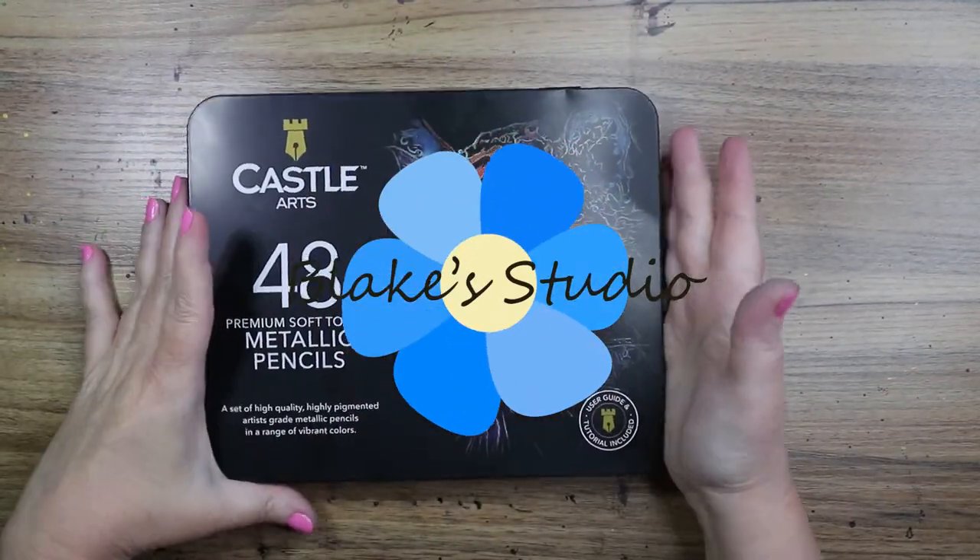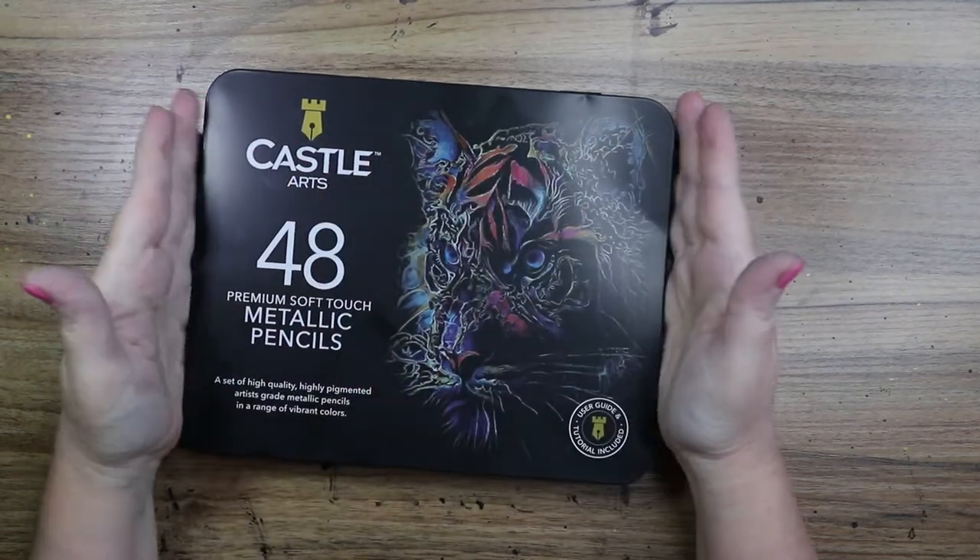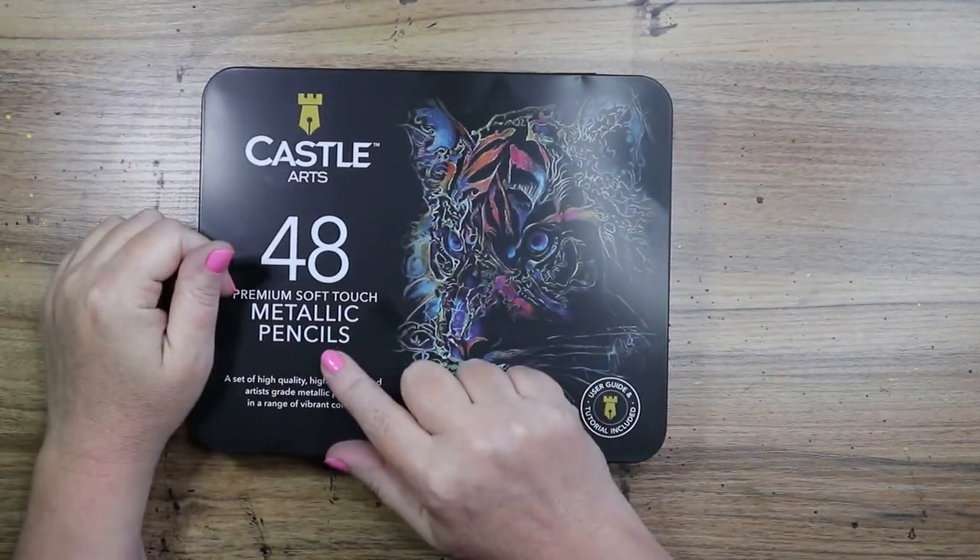Hello everyone, welcome to the channel. Welcome if you're new. I'm Stacey and today we are going to take a look at the Castle Arts Premium Soft Touch Metallic Pencils.